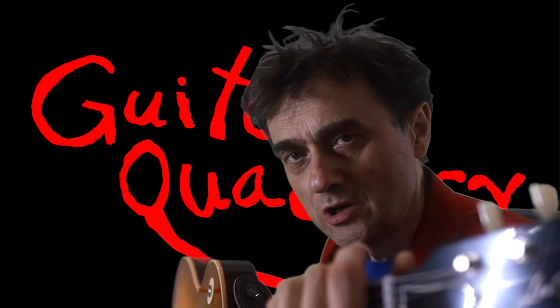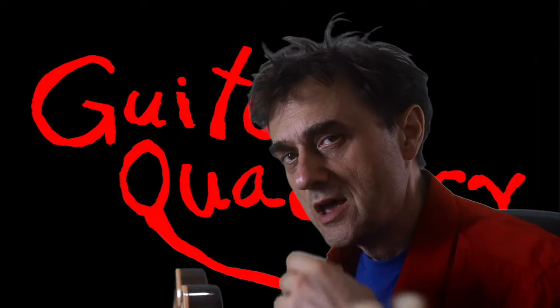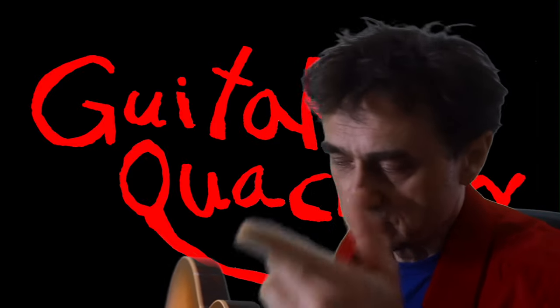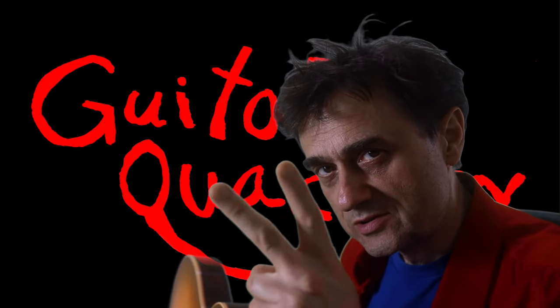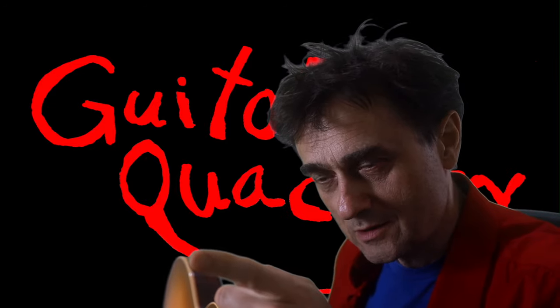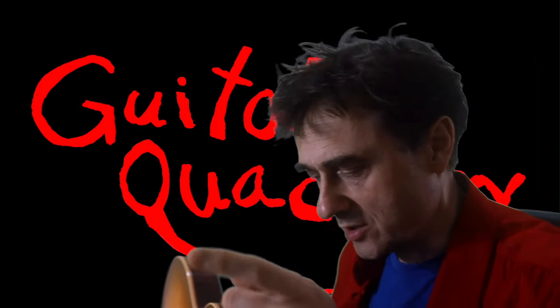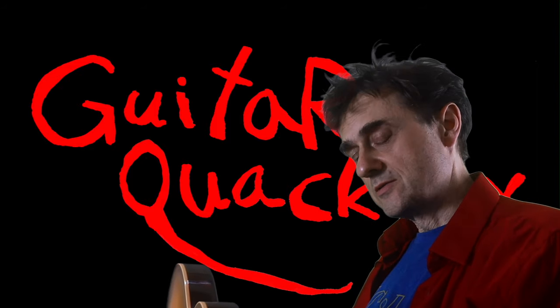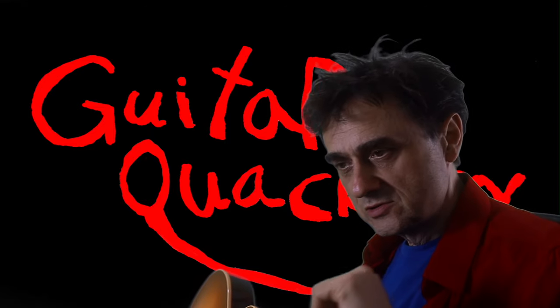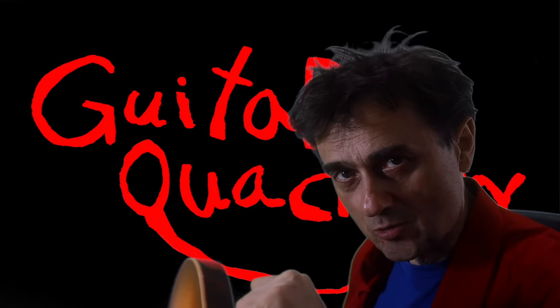There's an old Chinese proverb that says eventually everything goes to shit, which is also known as the second law of thermodynamics — something we can't avoid. I want to talk about that, maybe later. So first, let me welcome you back to Guitar Quackery.